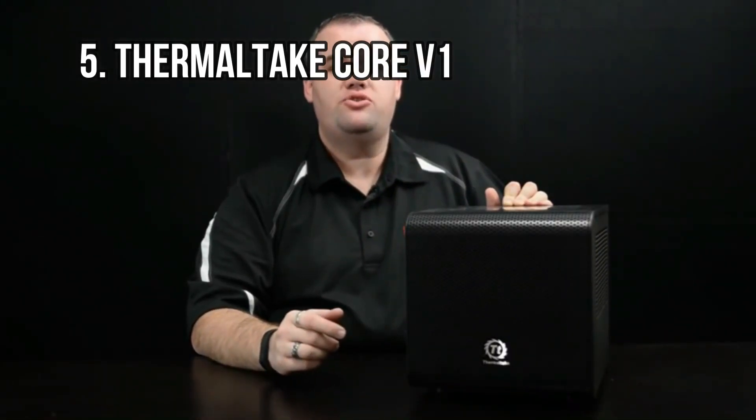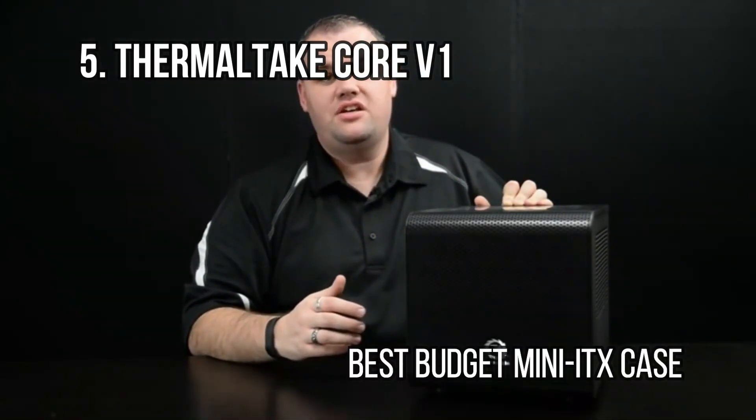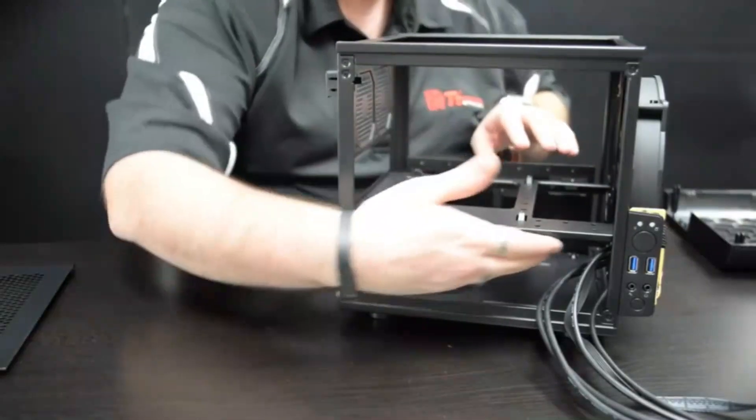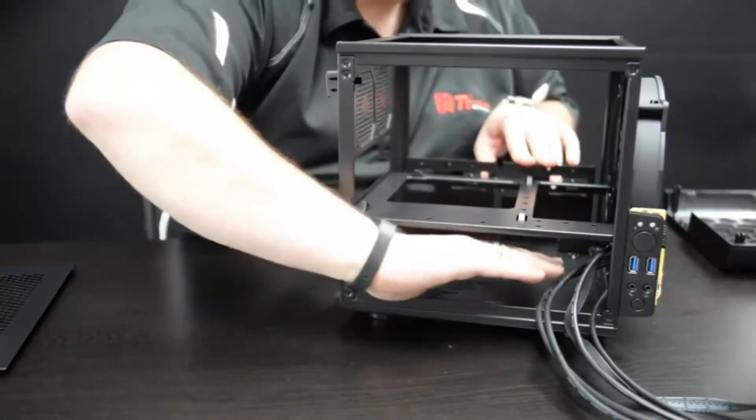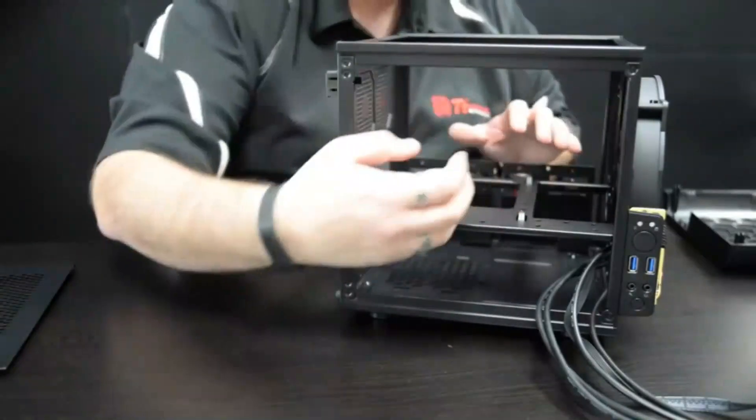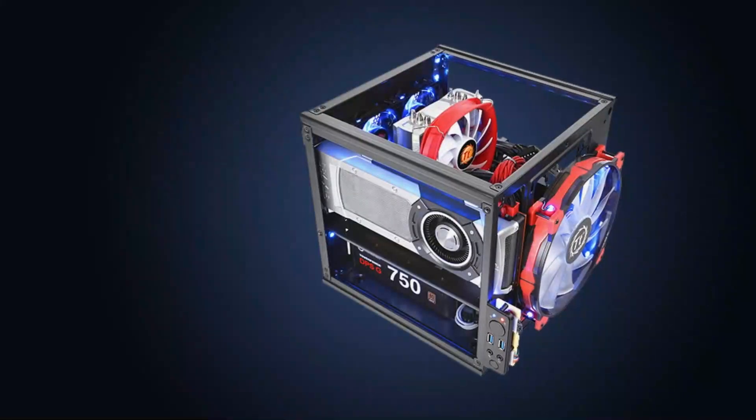At number 5: the Thermaltake Core V1, Best Budget Mini ITX Case. Thermaltake's Core V1 won't win any awards for style — it's an old PC case and it shows, especially in its somewhat dated front panel design. But don't let that fool you; it's still a case worth considering for those building a mini ITX rig on a budget.